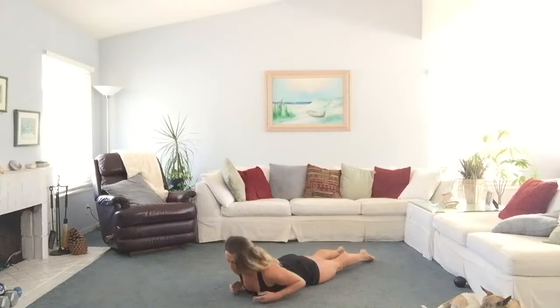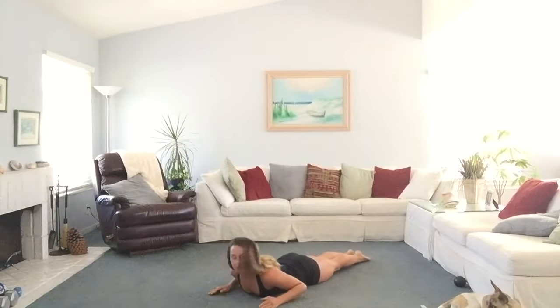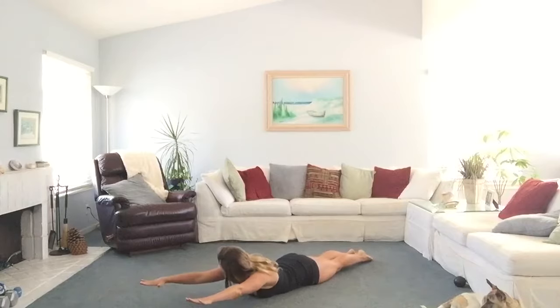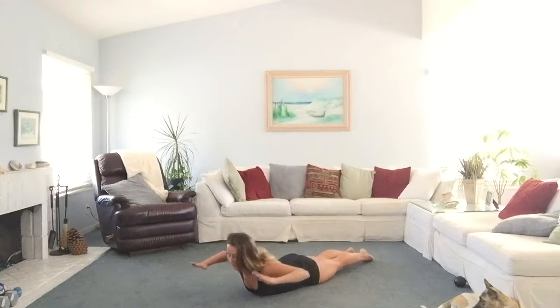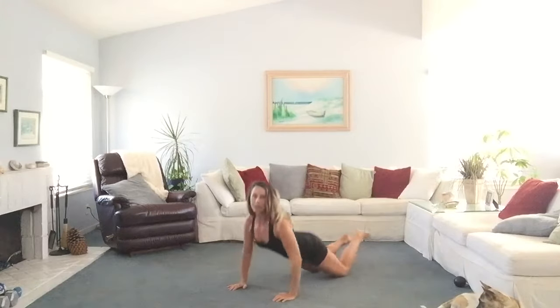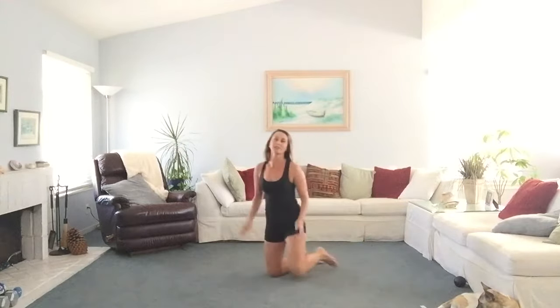Your last exercise is going to be a superman with a pullback. Get onto your stomach. You're going to squeeze your legs together, squeeze your glutes down and press them into the floor. Hands are out, then squeeze your shoulder blades back and lift your chest — so it'll look like this. Do as many repetitions as you can in the 50 seconds.